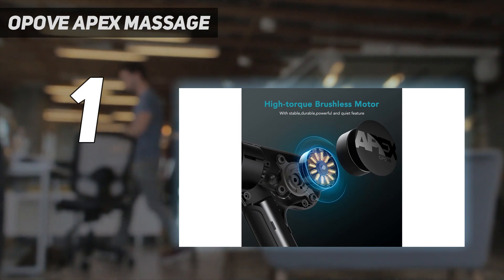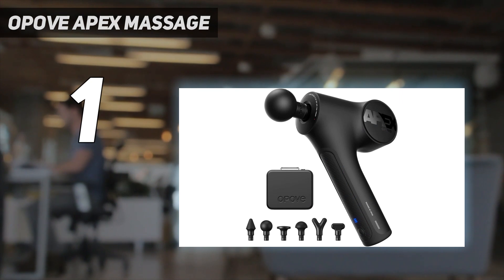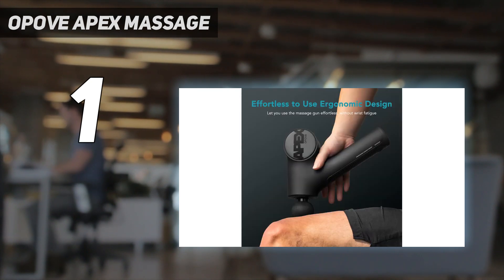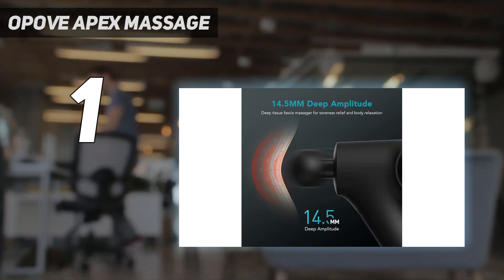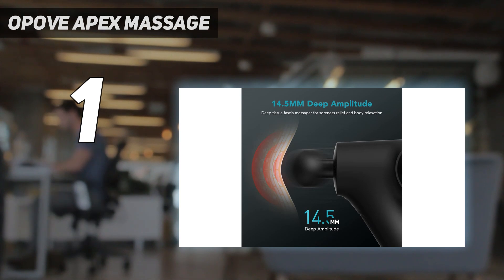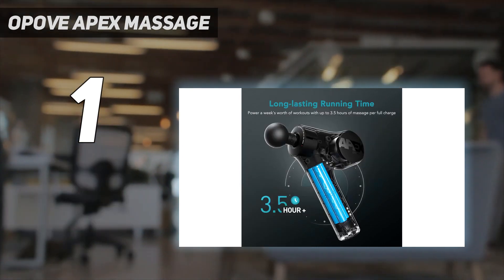Its battery life is also competitive, clocking in at 3 to 4 hours on one full charge. Plus, we love that it comes with a convenient carrying case, so you don't have to worry about misplacing any of its 6 unique head attachments. We found the Oppove Apex Massage Gun powerful enough to offer deep relief due to its impressive stall force and 14.5 mm stroke length.